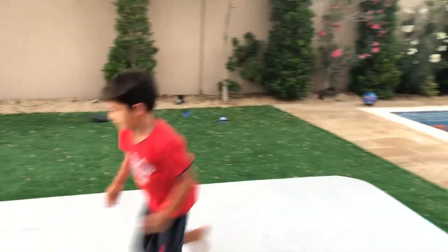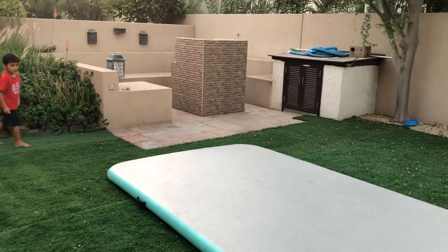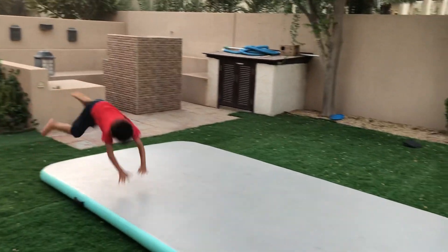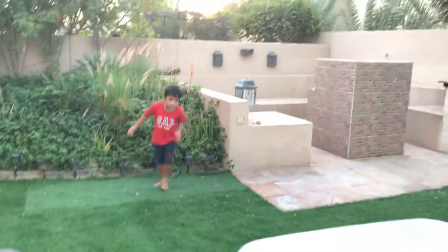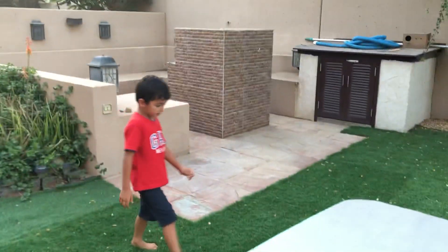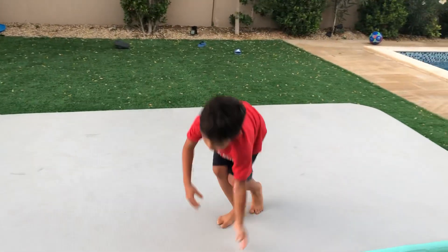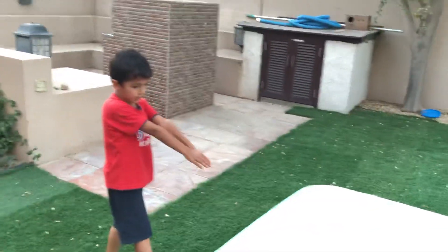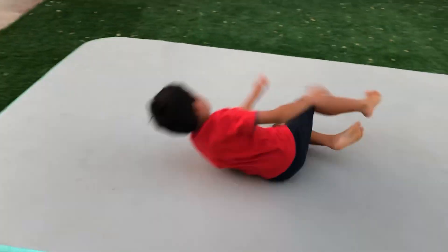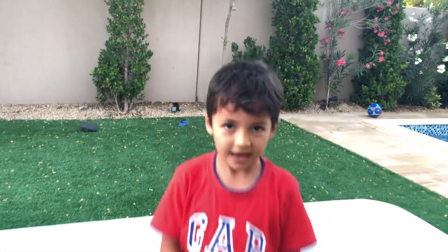Alright, once again. Alright. So you need to — it's like you jump and then it's like you're jumping in a pool, but you just put your hands together. Yeah, that's it.